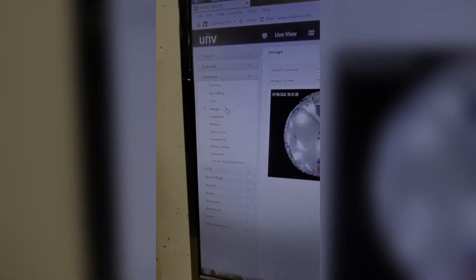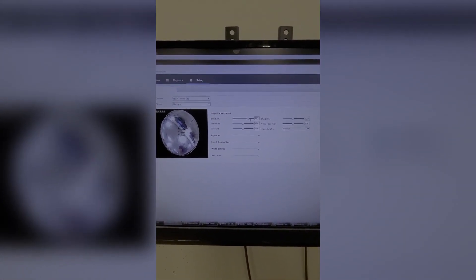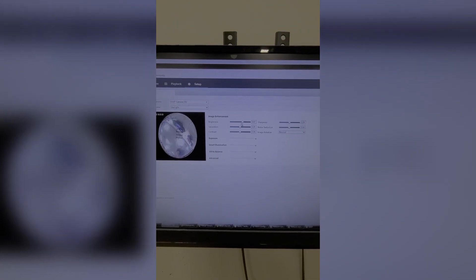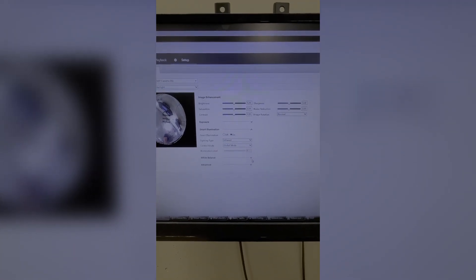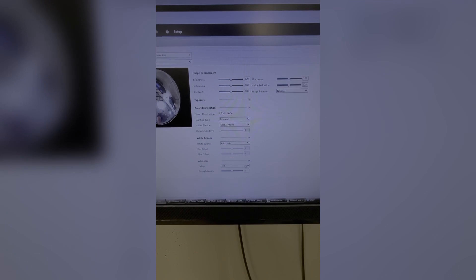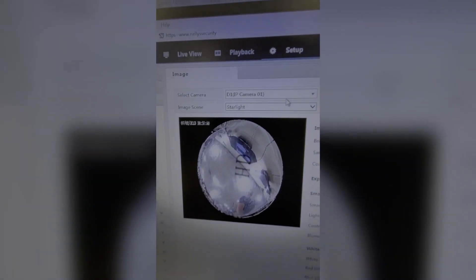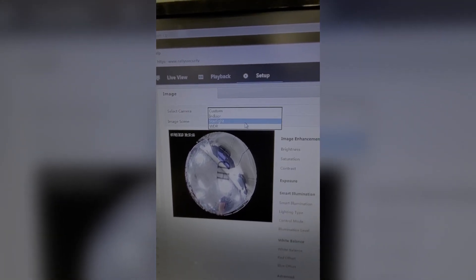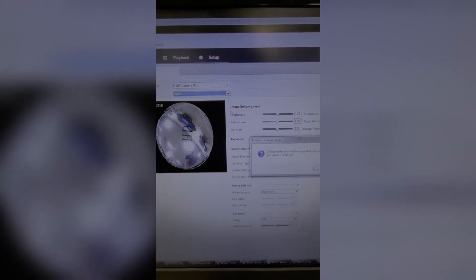Next is the OSD settings where you can put the timestamp and camera name on the camera's live view. Under Content you can add additional labeling to the live view. The Image tab is where you can adjust the image of the camera — brightness, saturation, contrast, exposure, smart illumination, white balance — and there's an advanced section with defog. In the image scene setting you can change it from indoor, starlight, or WDR, though it looks like you have to reboot the camera when you select that.